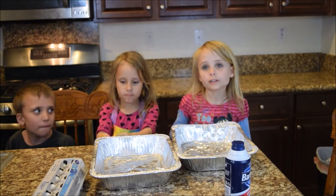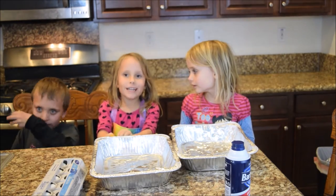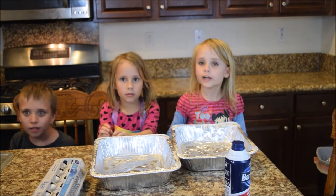Welcome to China's Crafty Bin and Sophia's Kitchen. Today we're going to be making hard boiled Easter eggs.